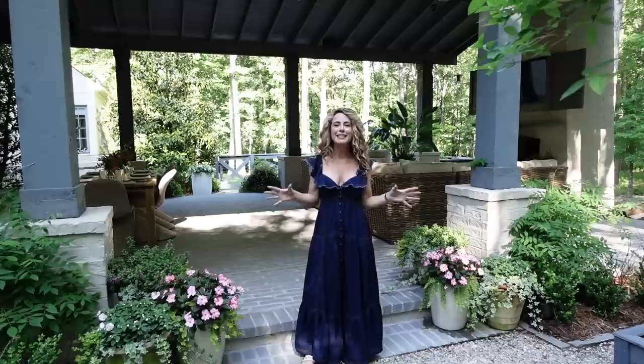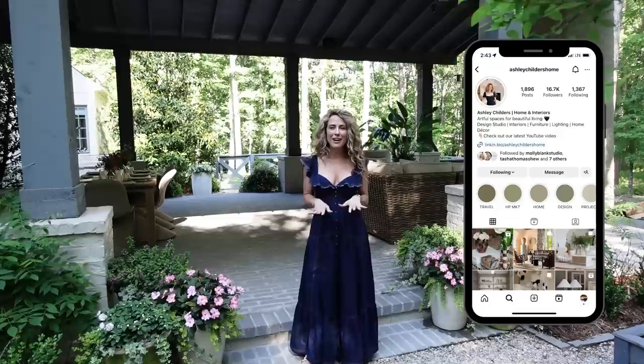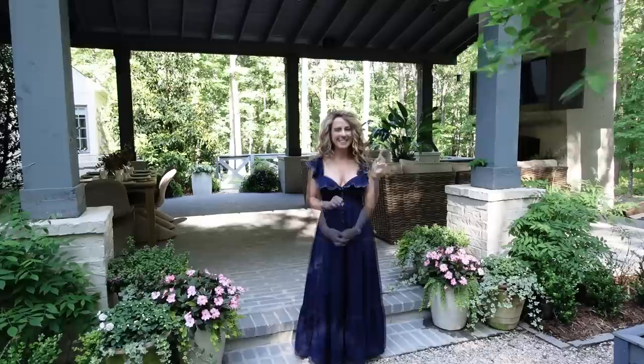Okay, there you have it. I hope that you enjoyed my new outdoor patio reveal and that you took away some tips and tricks you can use when creating your outdoor spaces this season. If you want a sneak peek into my daily design adventures, check us out on Instagram and TikTok at Ashley Childers Home. And if you want more design goodness right now, you're going to want to watch this playlist next. As always, I'm Ashley Childers — thank you so much for watching, and remember, good design is for everyone. Create an outdoor space and garden that inspires you. Have fun entertaining this season and fall in love with where you live one room at a time.